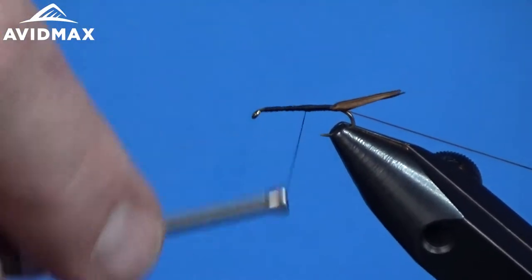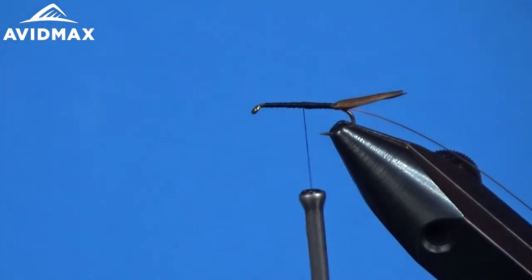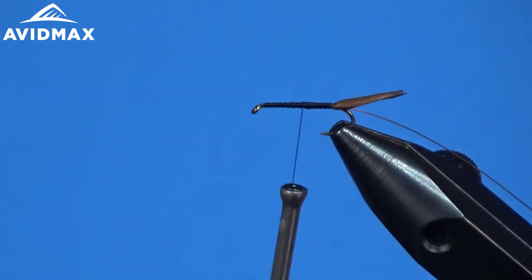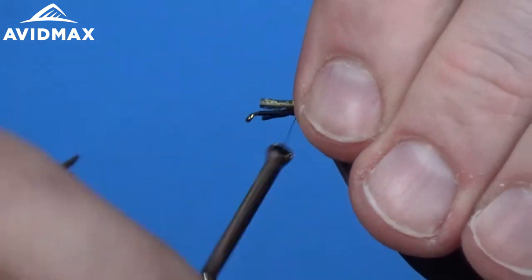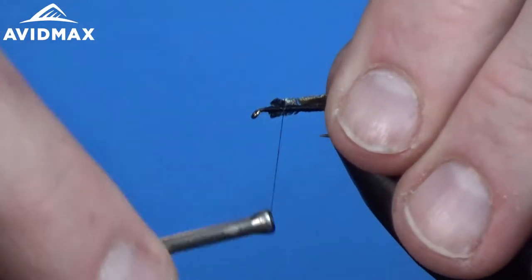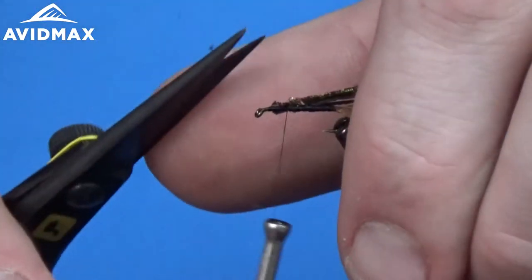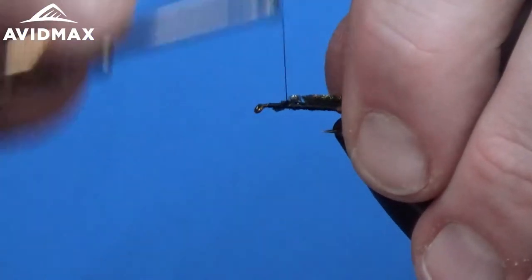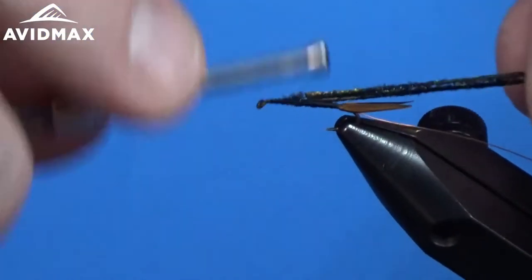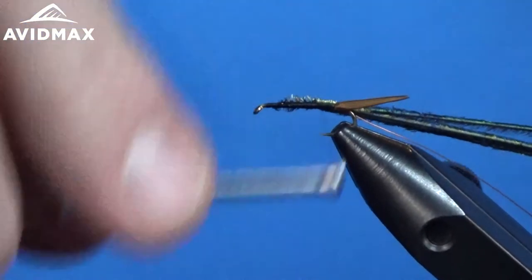The next material we're going to add is some peacock herl. I'm going to add three strands of peacock herl here. We'll clip off the tips like we usually do and tie those in on the side as well, then work our way back and get ready to wrap our body.